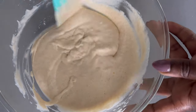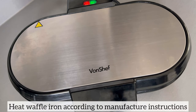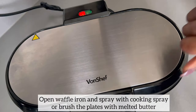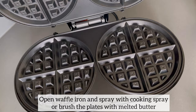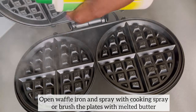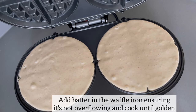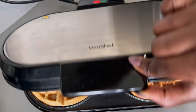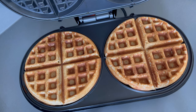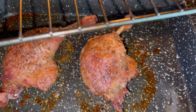This is the consistency I am looking for — the waffle batter is ready. Next, heat your waffle iron according to the manufacturer's instructions. Once the waffle iron is hot, open it and spray the waffle plate using cooking spray or brush on some melted butter. I've added enough waffle batter to my waffle iron, I'm now closing it and I will cook it until golden. The waffles are ready — they smell divine. The duck legs are also ready, nice and crispy on the skin and juicy on the inside.